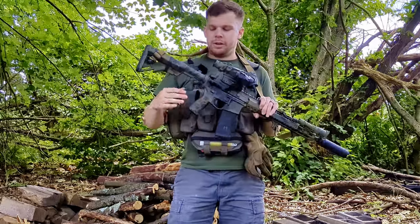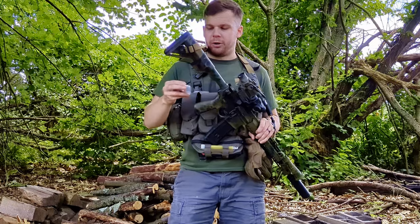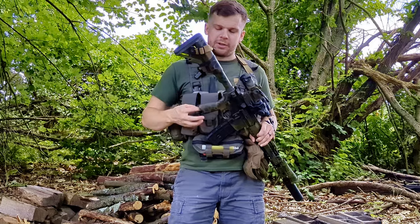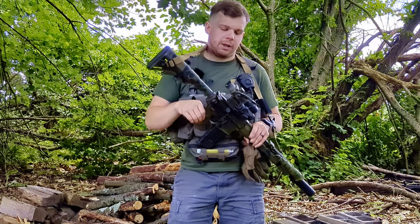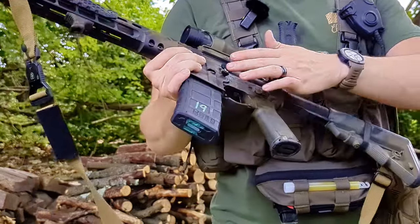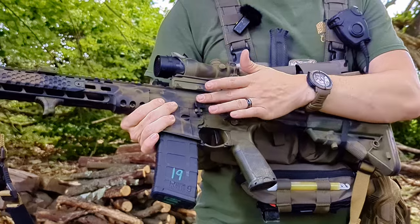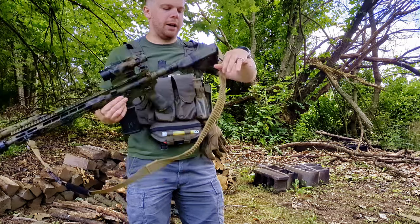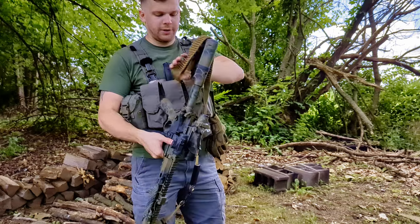The pistol grip I run is the BCM Gunfighter grip. I really like the way these fit in my hand — other grips work too, but this is the one I prefer. In the grip, I do have a set of springs and gas rings for the bolt carrier group — a nice little thing to have in case the BCG starts getting sluggish. I also have a Radian bolt release, which is a pretty nice upgrade over mil spec. I find it snags on just a little bit less stuff than the Geissele Maritime does. The stock is just a B5 Bravo stock, and I do have a Ranger Band on here so I can stow the sling slack underneath it.